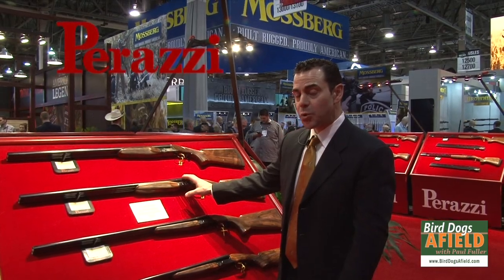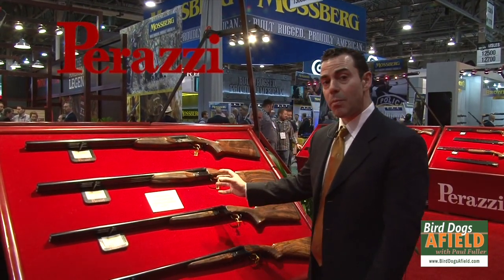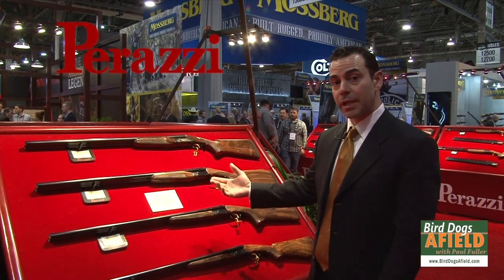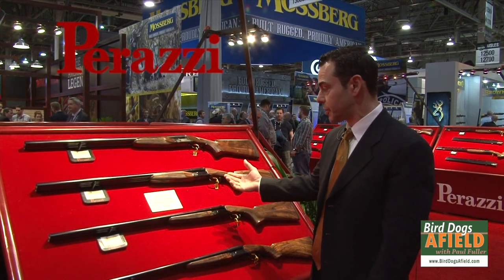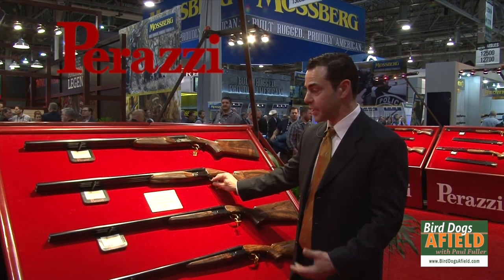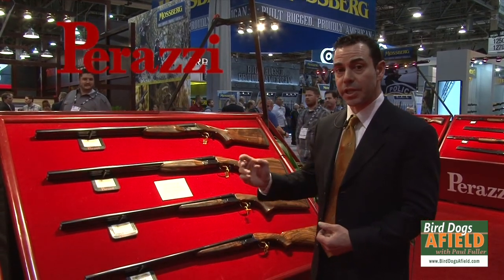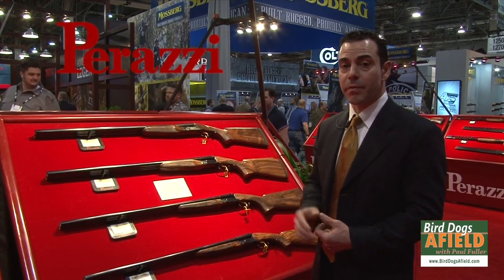We've been making the DC-12, which is a 12-gauge side-by-side — a fairly robust gun preferred by clay target shooters and pigeon shooters. It has a detachable MX-8 trigger, proven since 1968. It's a very strong gun, and a lot of guys are actually selecting this for driven bird shooting.